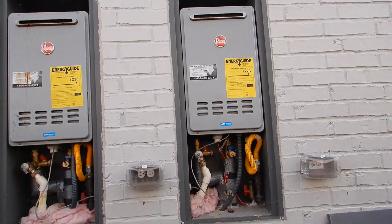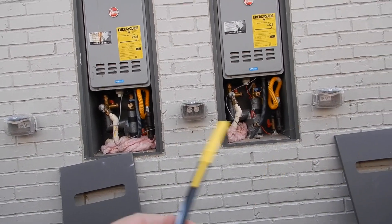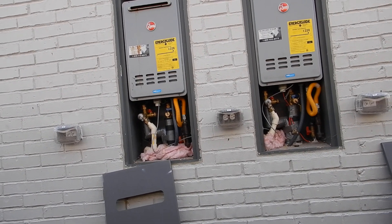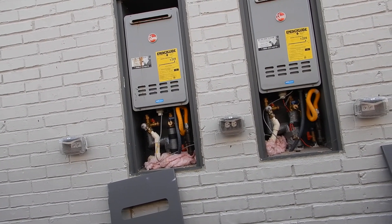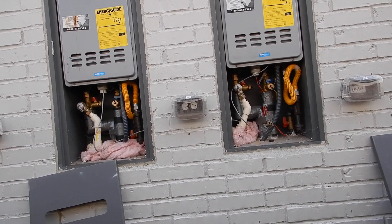These water heaters might last 12, 13, 15 years — but not these two. These are going to last five years, maybe seven. This Porsche — you'd be replacing it. It doesn't have to be that way.